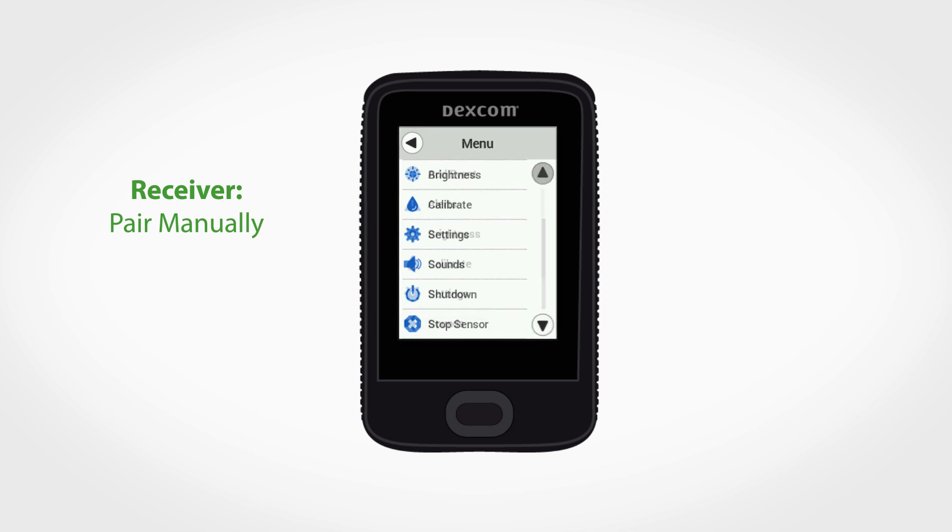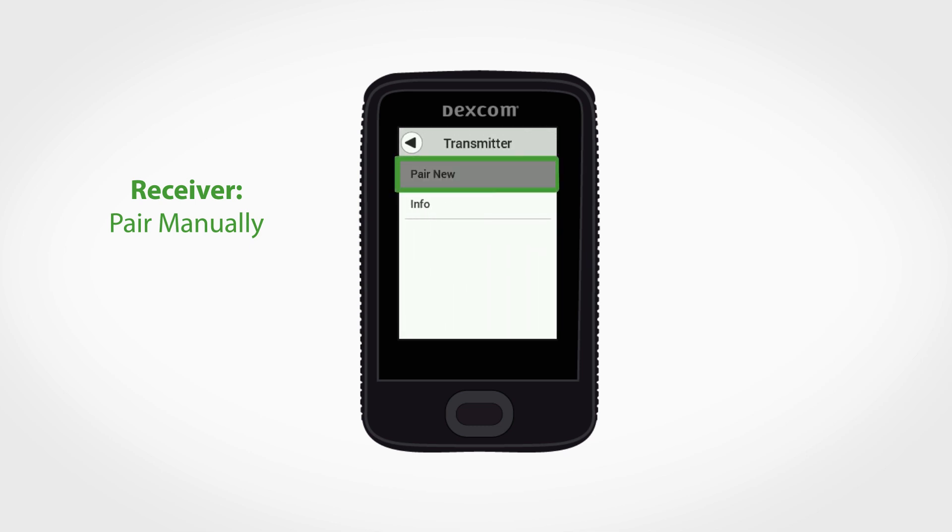To manually pair a new transmitter on your receiver, first select stop sensor within the main menu, then navigate back to the main menu and select transmitter, then tap pair new.